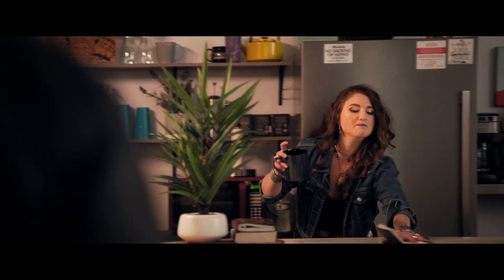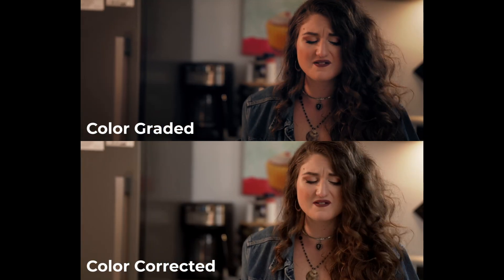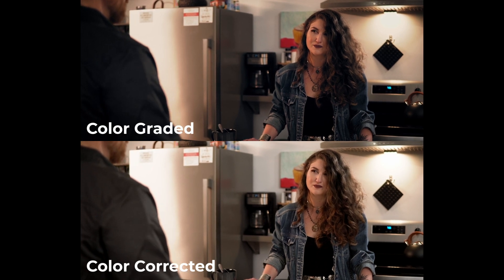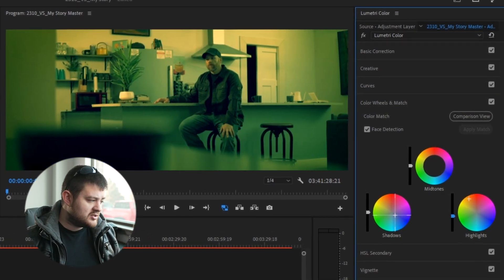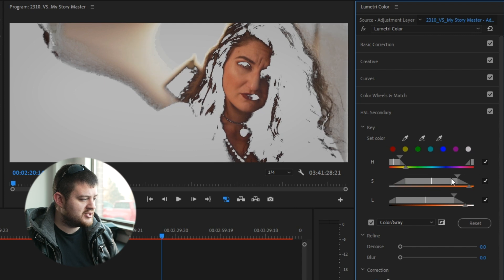In the short film My Story, the color grade helps set a tone that resonates with the dark internal struggle of the main character, Liz. You can see how the blues and darker shadows of the grade make the film feel more dramatic and emotional. Color grading is a lot more subjective than color correction. With color correction, your goal is to make footage look natural and cohesive. With color grading, the tone you're trying to establish changes from scene to scene. I'll use the color grade from My Story to walk you through the Lumetri settings and the framework behind color grading your films.